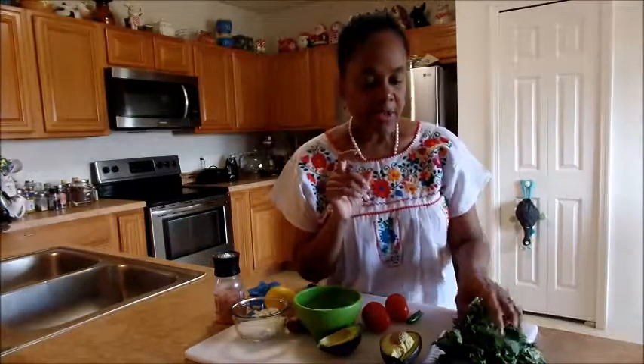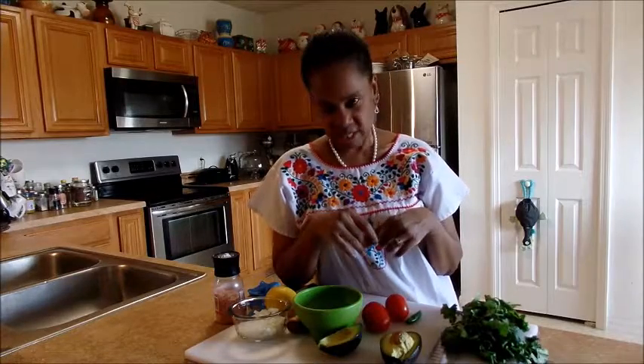There are two types of people when it comes to cilantro: people who love it, and people who think it tastes like soap.